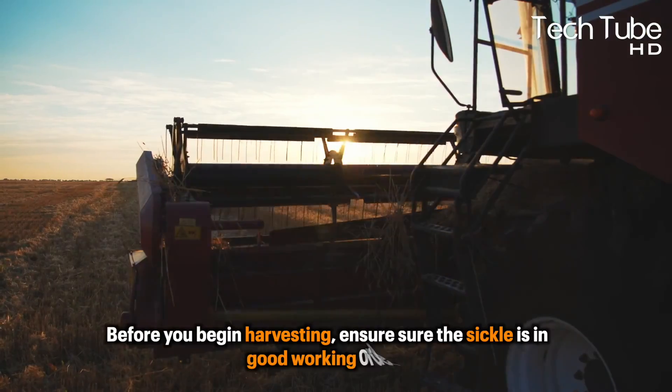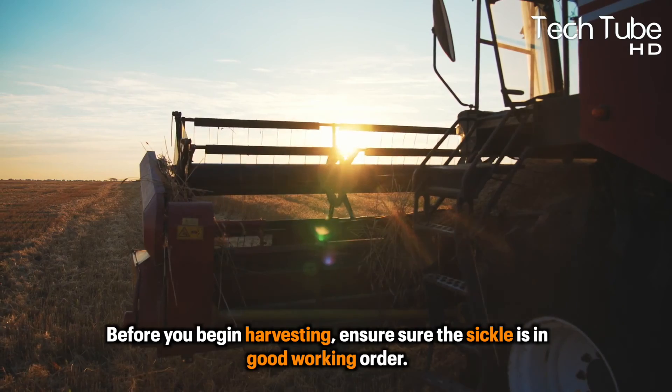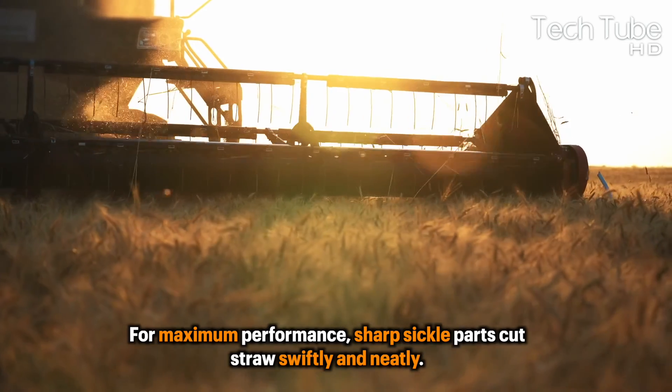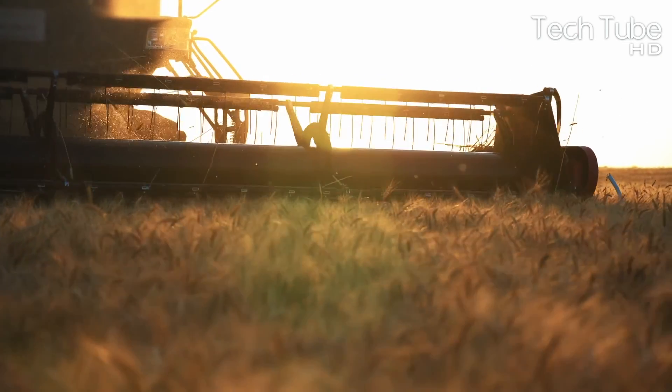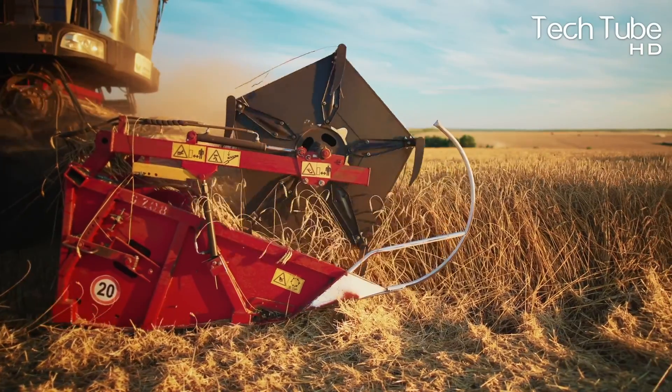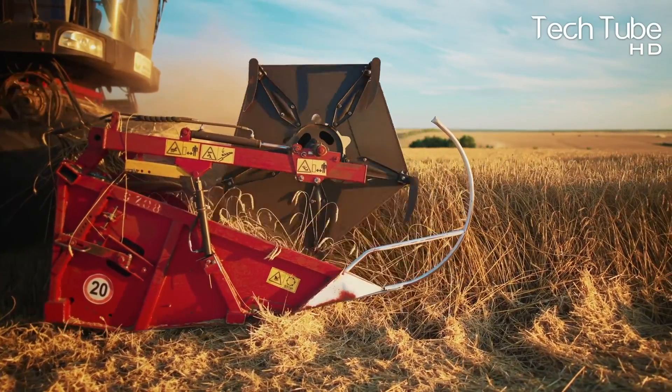Before you begin harvesting, ensure the sickle is in good working order. For maximum performance, sharp sickle parts cut straw swiftly and neatly. Dull sickle portions tear at the stalks, sending some of the sickle's forceful motion to the head, causing shattering.